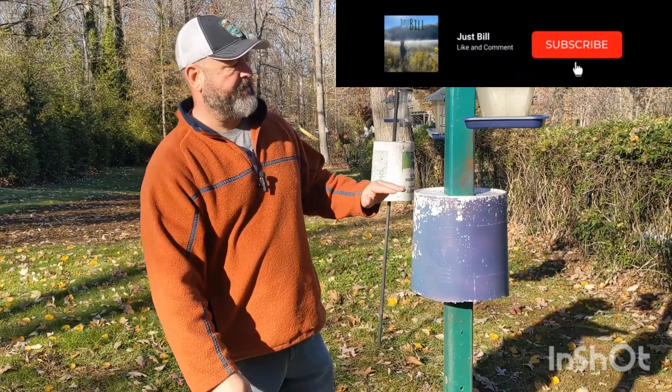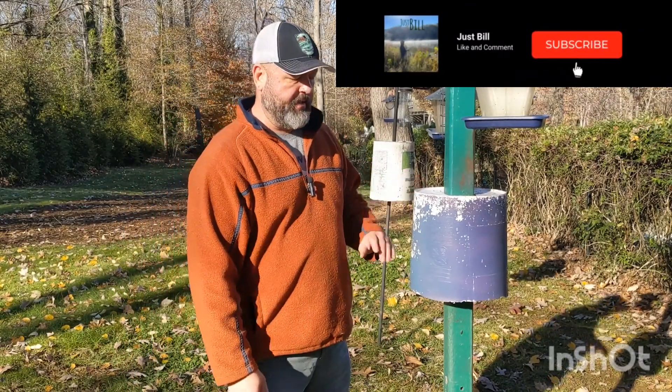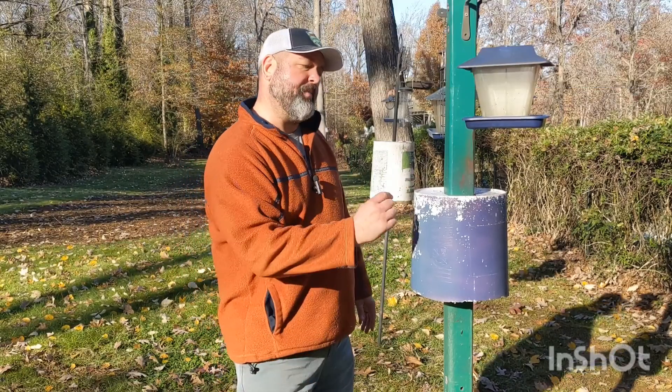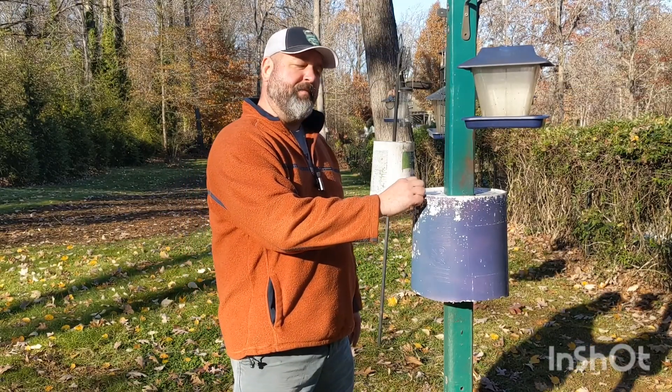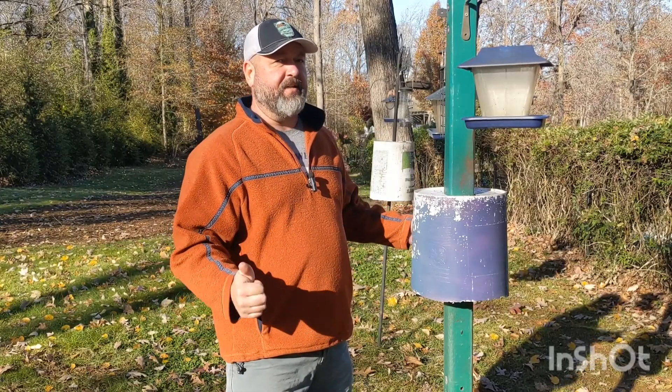Next, you want to mount your bucket about four and a half feet from the ground — that's the top of the bucket. Squirrels can't jump straight up and grab four and a half feet. I haven't had a squirrel in my bird feeders for three years, so that's a good distance.